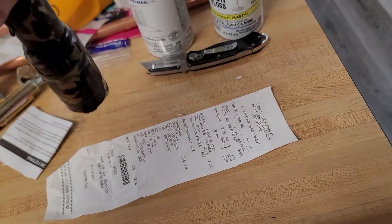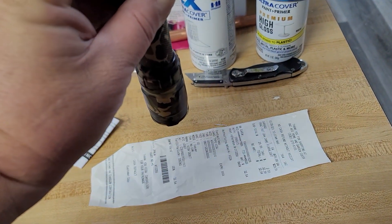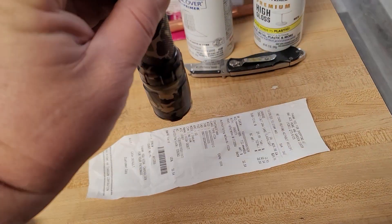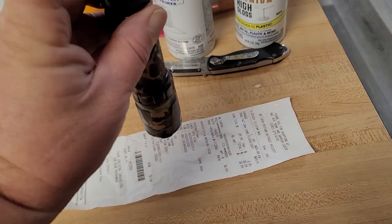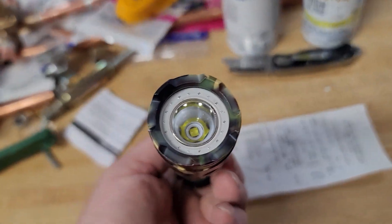Pushing the button repeatedly changes the modes. It's got a red light and a blue light, a super bright and a less bright setting, and then a strobe. It's an LED.